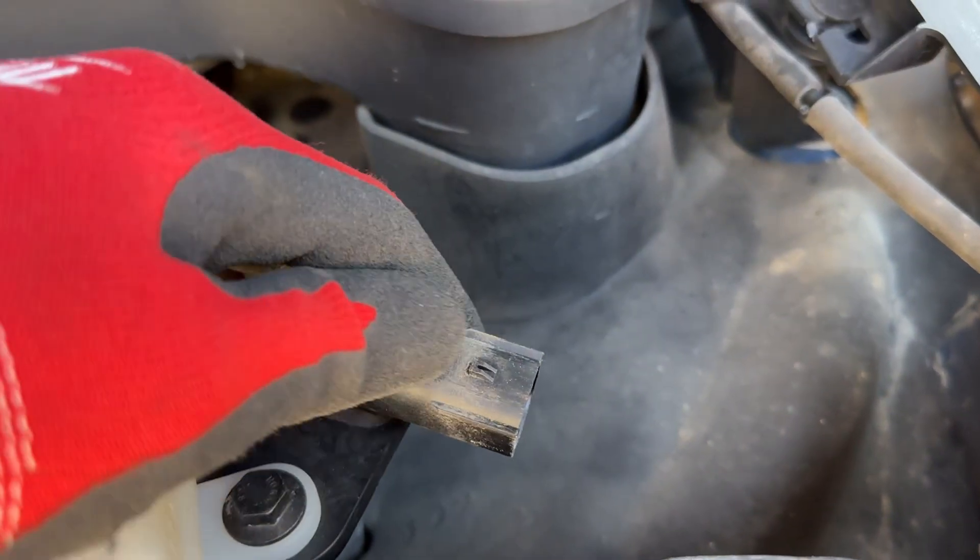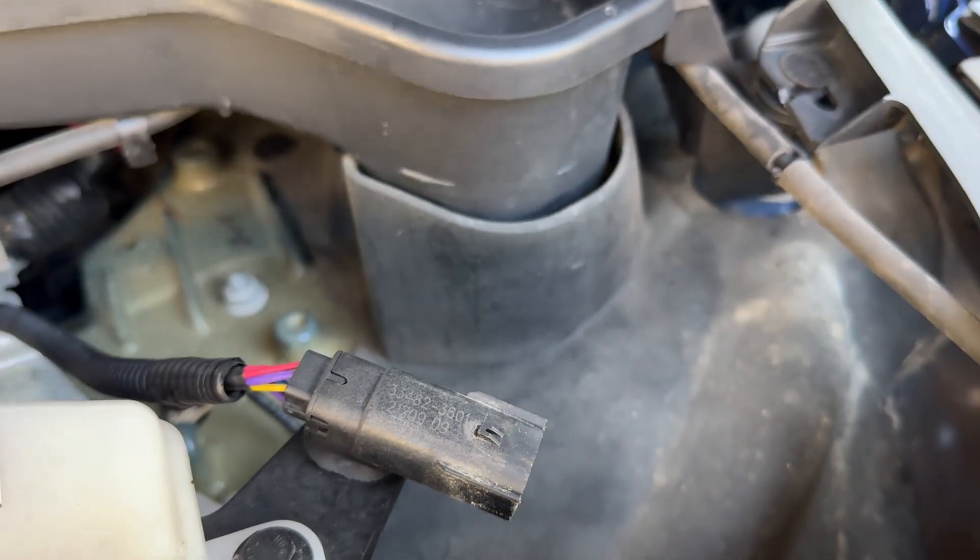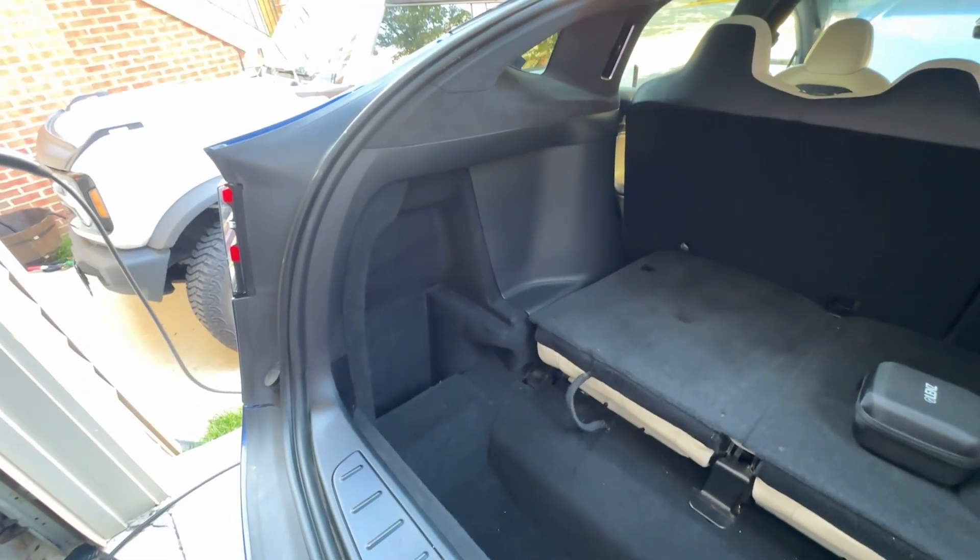New to me — this car was not well loved. There was a lot of dirt everywhere when I first bought it, but that's just a prelude. Onto the back of the car.